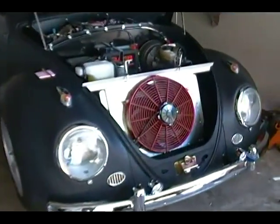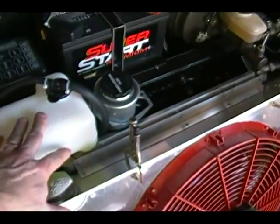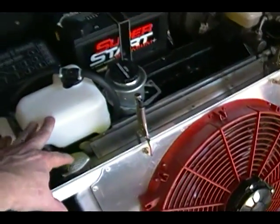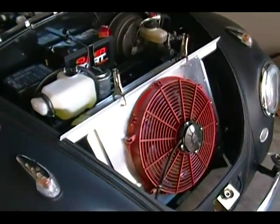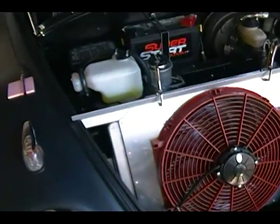I've filled everything back up again and run it for a while. I've opened up the heater core and everything to try to get all the air out of it as I can. So far so good — no leaks. I drove it around the neighborhood and it seemed to do fine, didn't overheat. But there's one more piece of my solution here that I'm working on.